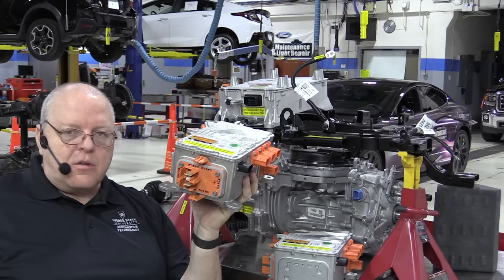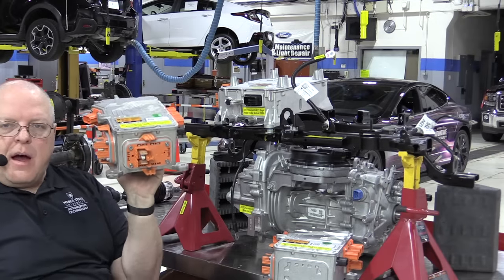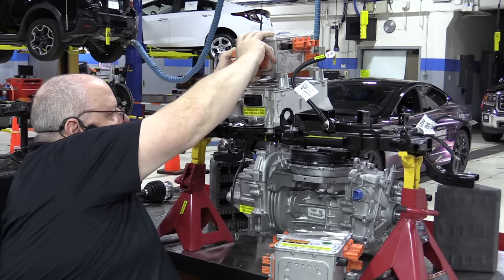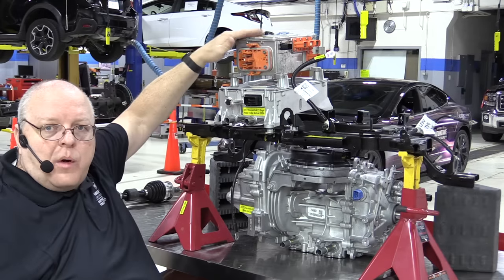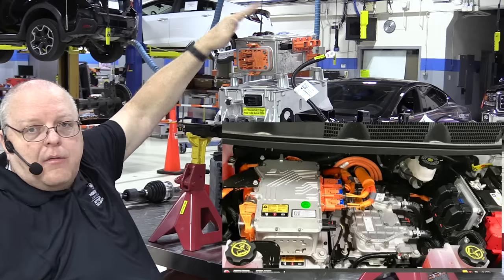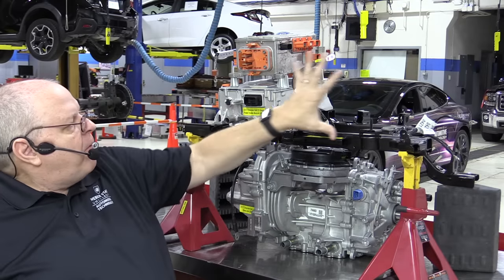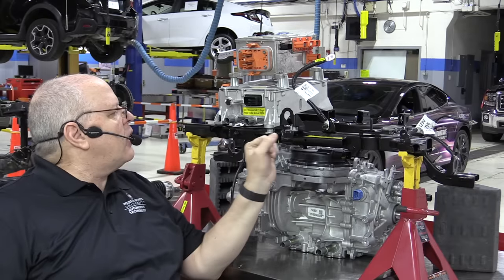I found this High Power Distribution Module on eBay for the fast charge option, and I'm going to put it back on our Bolt EV and attempt with the other required pieces to convert ours to fast charge. I've heard from some people who tried this and said they could not make it work, so I don't know if I'll be able to either, but we're going to try. The HPDM goes right on top of the Single Power Inverter Module, so when you open the hood you can see the top of this high power distribution module sitting right there.